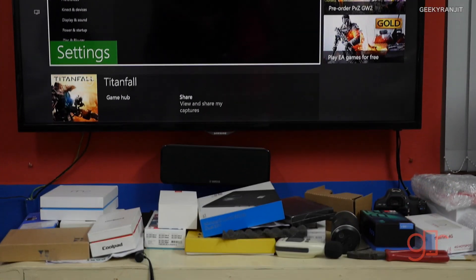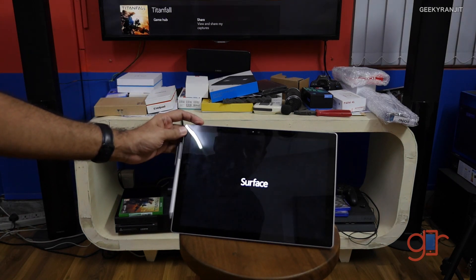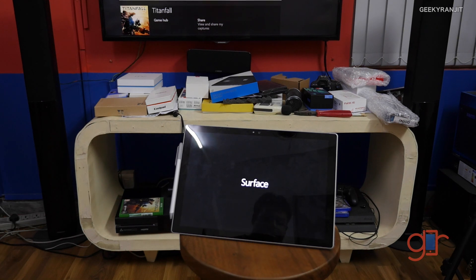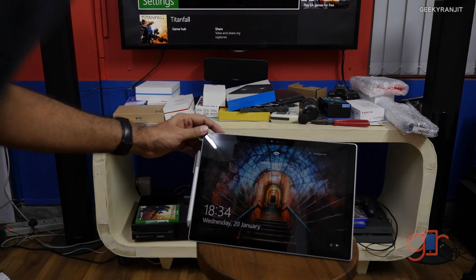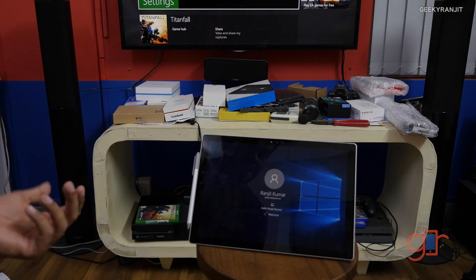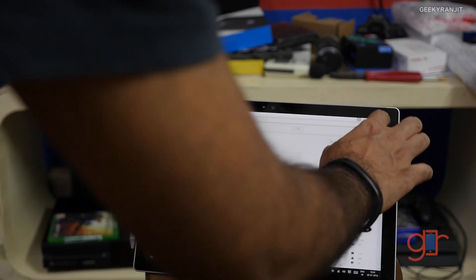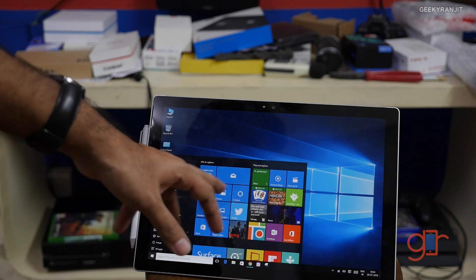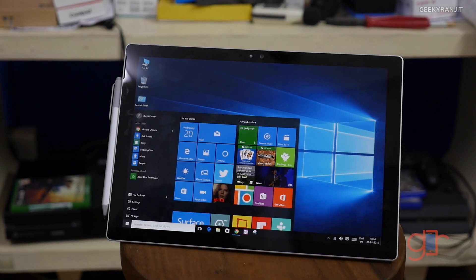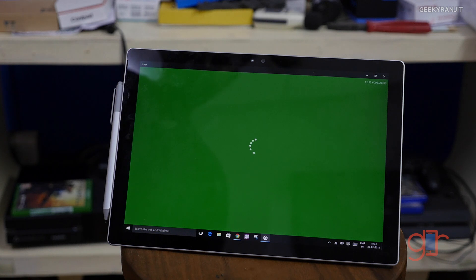What we'll do now is play this game on my Windows 10 computer — I have the Surface tablet over here. This will work with any Windows 10 PC you have. You just need to invoke the Xbox app; if it's not installed, you can install it directly from the Microsoft Store — it's a free app. Just install the Xbox app, not SmartGlass.